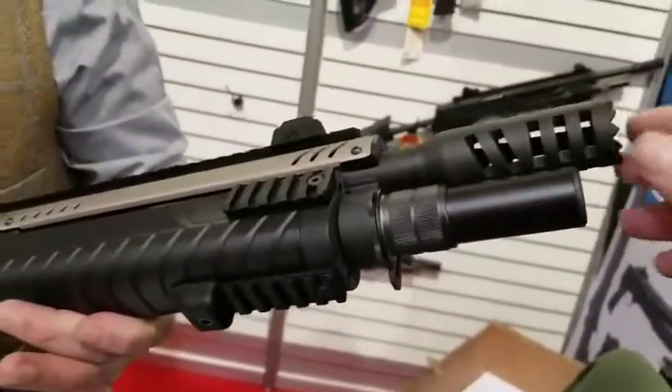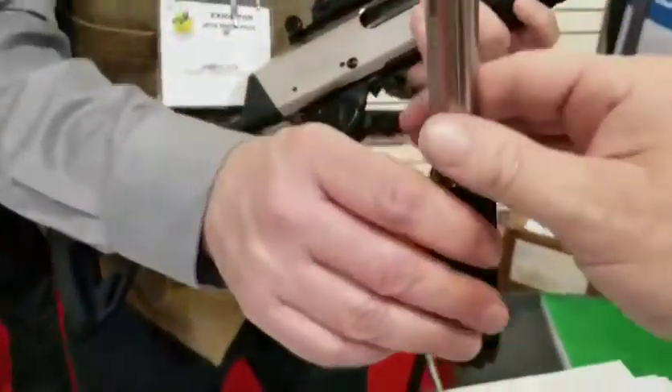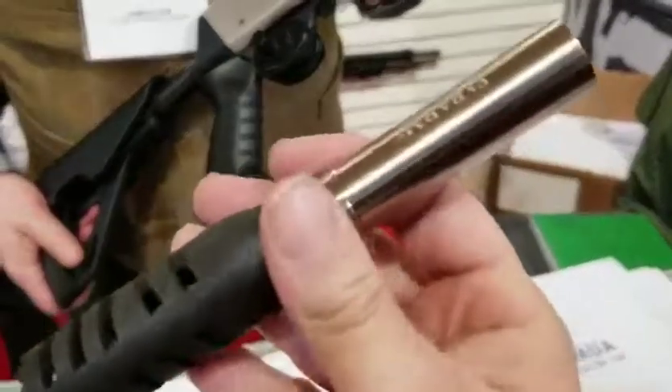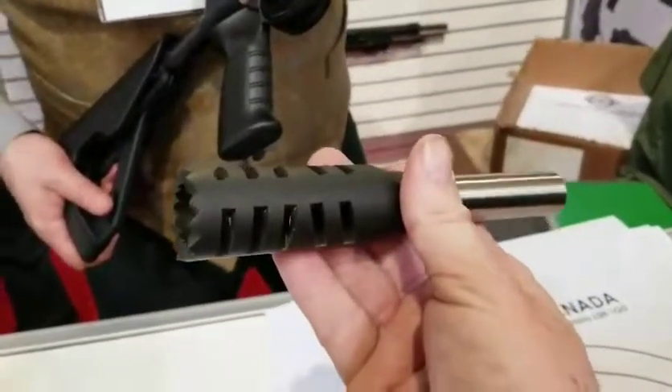That's the breaching tool — and it's internal. You can actually pull this thing out and put regular chokes into it as well. Yeah, you can put a barrel extension or put regular chokes into it.